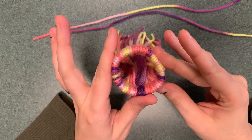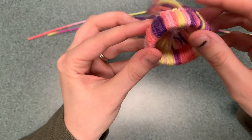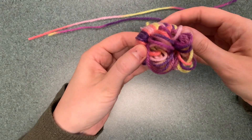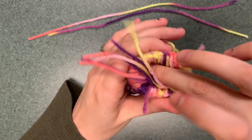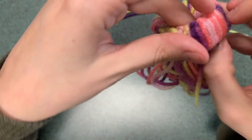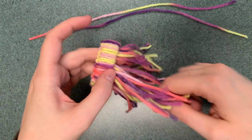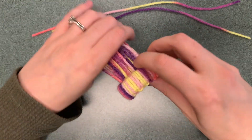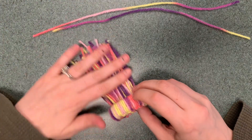I've gone all the way around and had a couple of pieces to spare. Then you are going to flip all of the pieces inside. You can brush it out a little bit, then set this aside and come back to it after we make the beard.